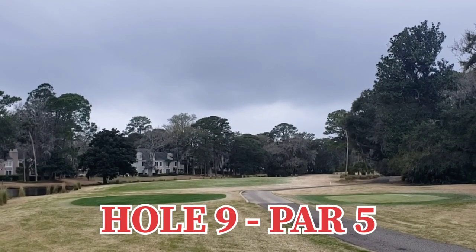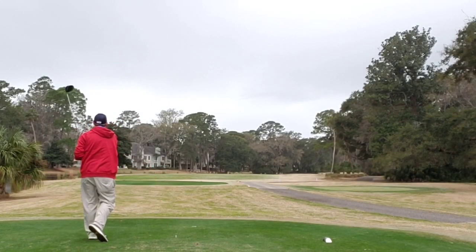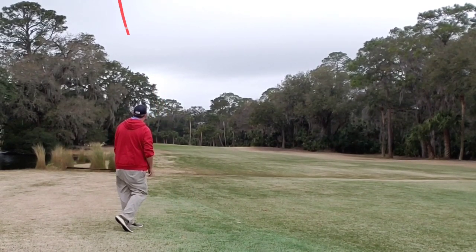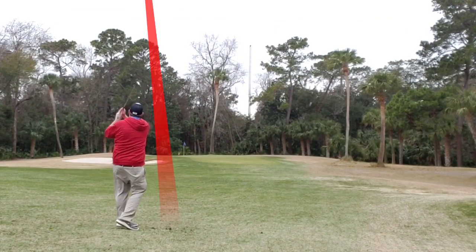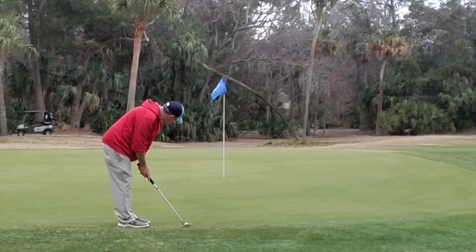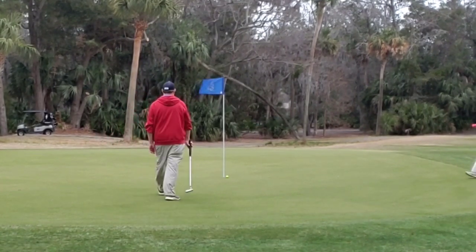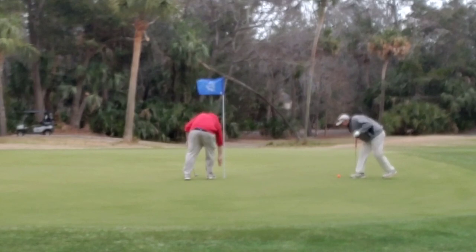Big finishing hole — hole nine, par five. Water all the way up the left, trees right. Let the big dog eat one more time and kaboom, right out into the middle. Fairway wood struck extremely well, keeps it right into the short grass giving me a short wedge into this green. Flop it high right onto the surface and it scoots right on by the pin to the fringe at the back. Long birdie putt to finish, tracking tracking tracking and just short. Tap in par — always a good thing. What a great course, great hole, great day.